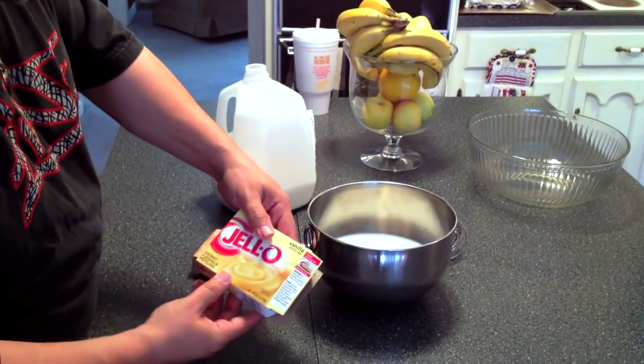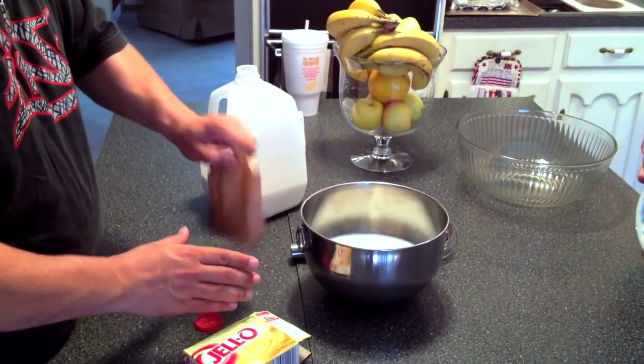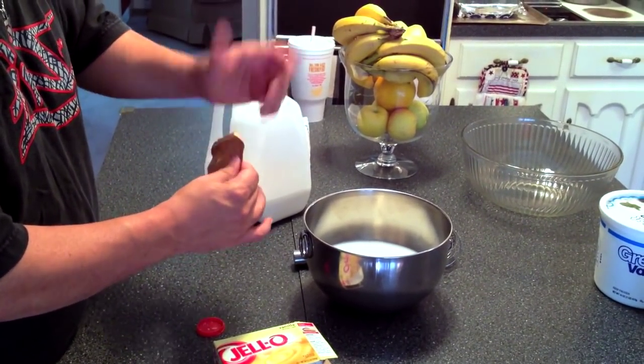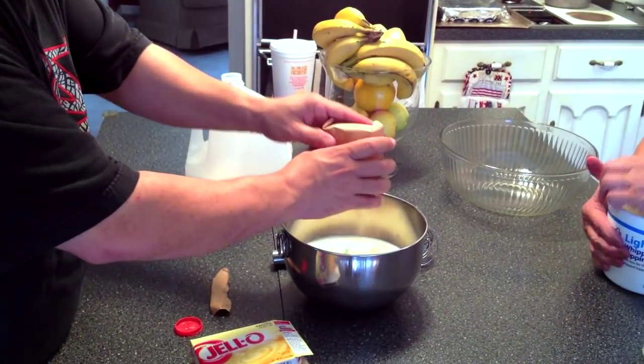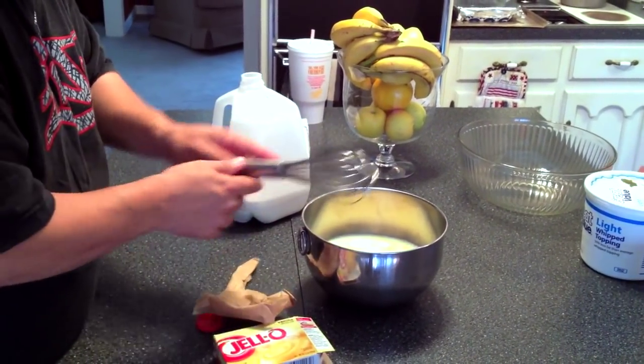Once again, it's instant pudding and pie filling — vanilla. Or you can use banana. But does it make it too strong with the banana and the banana? No, it's all good. I make this a lot of times for church. Mix that in.